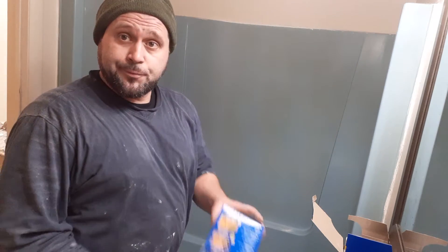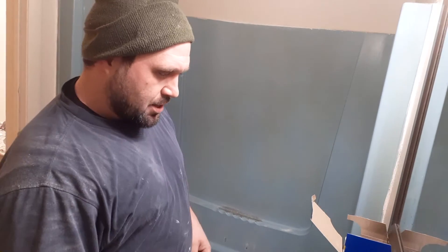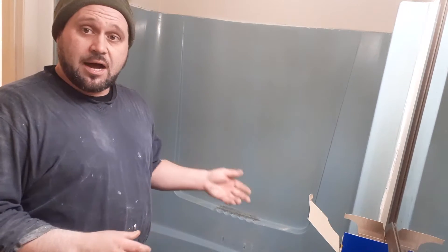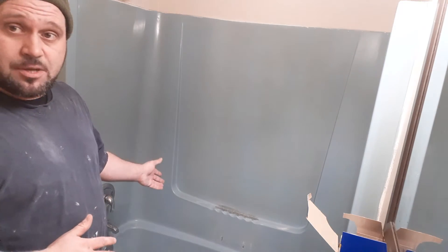Hey, we're inside a bathroom, going to do an update on it, and I want to show you this Homex Toughest Tile. It's a sink and tub epoxy — goes on white and then hardens to form a shell for the bathroom, especially in something like this.